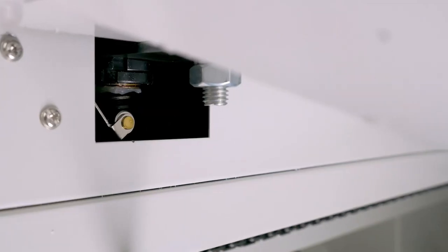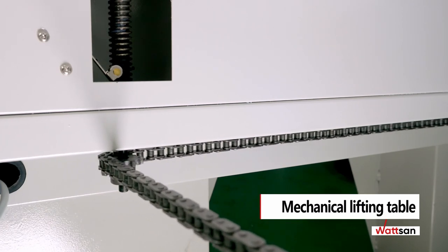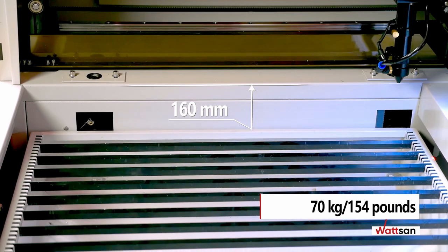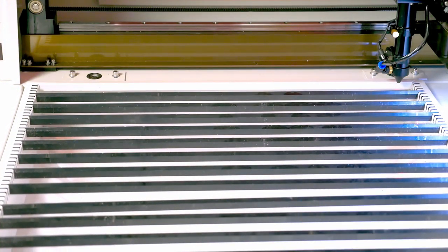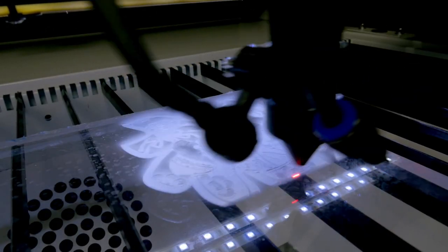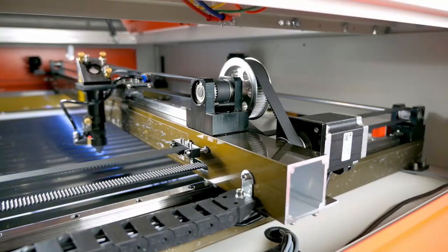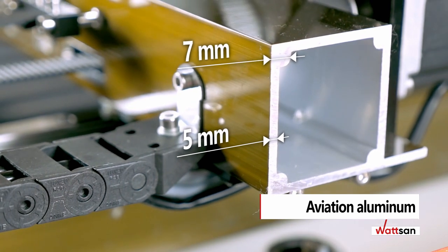Watson users all over the world are able to work with different thickness materials thanks to the mechanical lifting table on chains, set to 160 millimeters. The table can withstand materials up to 70 kilograms — 154 pounds — which allows users to work with heavy materials such as stone, marble, and granite.